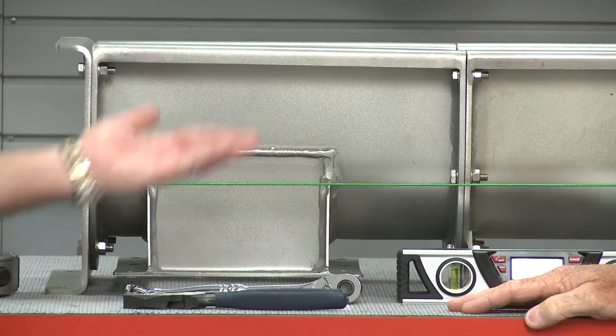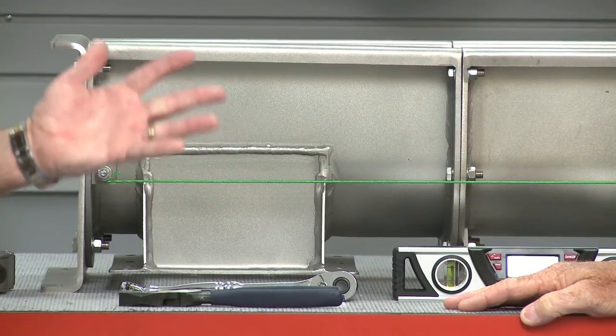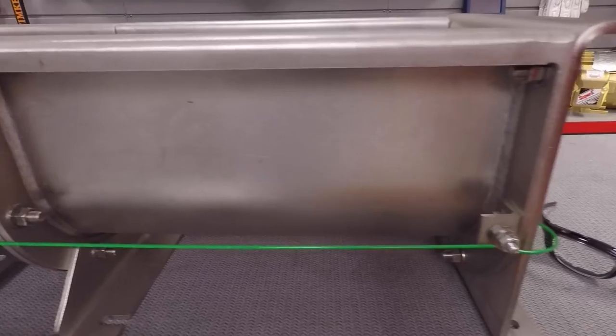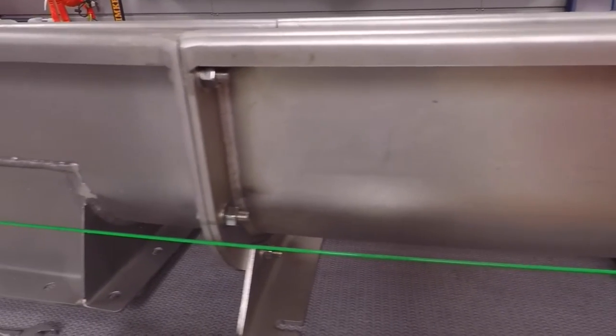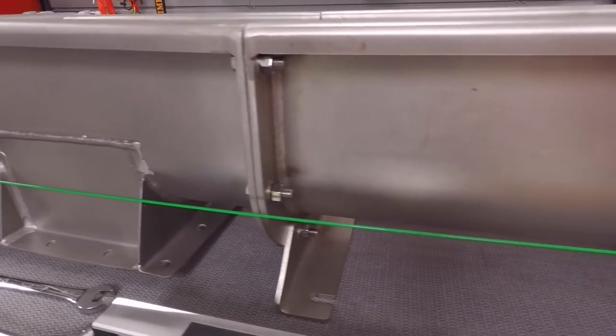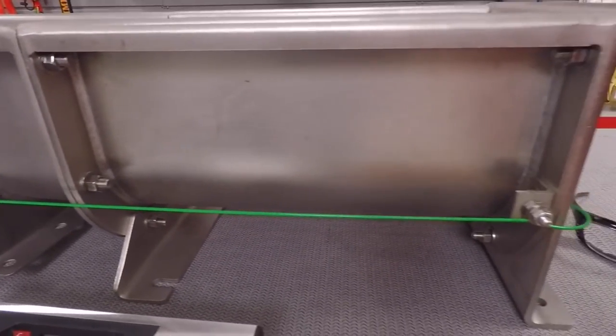The next step is to measure alignment in both the horizontal and vertical orientations. It may be necessary to shim the trough at the support points to adjust vertically, and to pull at the support points to adjust horizontally. As you move along the length of the conveyor, tighten the trough flange bolts keeping the trough assembly true to the piano wire. The maximum deviation in either direction at any point along the length of the conveyor is approximately one-eighth of an inch.